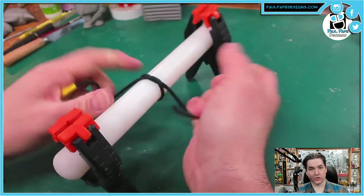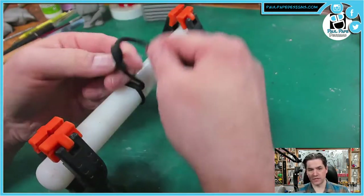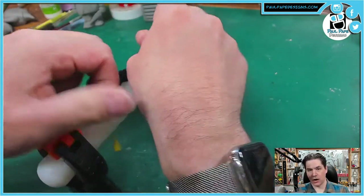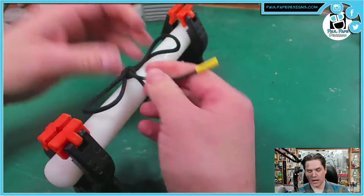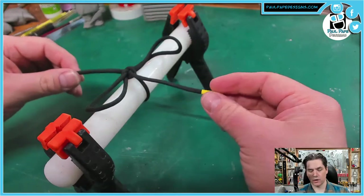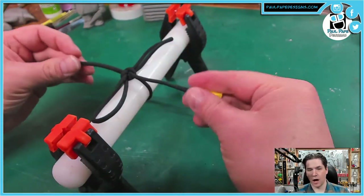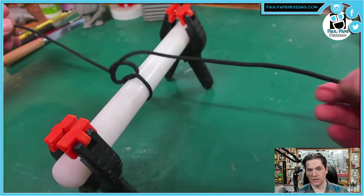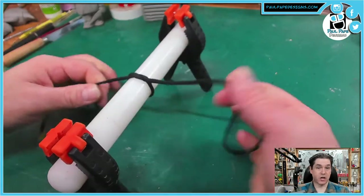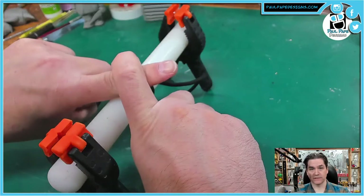The second knot is called the granny knot, in which we form two loops and we do the exact same thing — right over left. This is the way most of us learned how to tie our shoes. The problem with this knot is the tails want to be perpendicular to the loops, and this is indicative of the granny knot. It's a decorative knot, but it doesn't have much strength, so it's always going to come undone. If you tie your shoes and you notice they're coming undone a lot, it's because you've tied a granny knot. That was right over left and then right over left again.